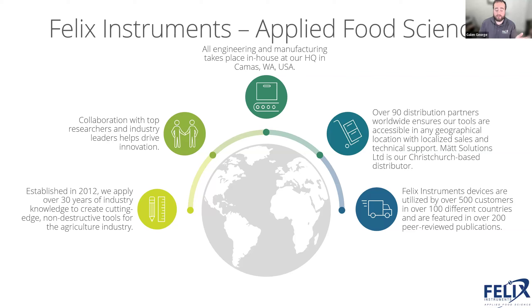CID Bioscience started as a company creating non-destructive scientific research tools for plant research and plant phenotyping. Since 2012, we've applied that knowledge to NIR spectroscopy technology to create cutting-edge non-destructive tools for the produce sectors of the agricultural industry. All our engineering, design, manufacturing, and research takes place in-house at our headquarters in Camas, Washington, in the Pacific Northwest of the United States.